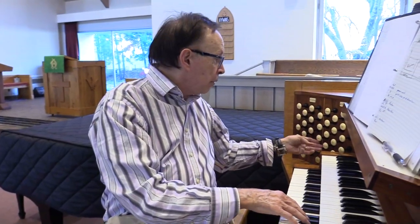It has this distinction: there are not a lot of small stops, not a lot of soft stops. The soft stops would include, for example, this flute on the main manual, and then on the upper keyboard, another flute — very pretty. And that's all that we have as far as soft stops.